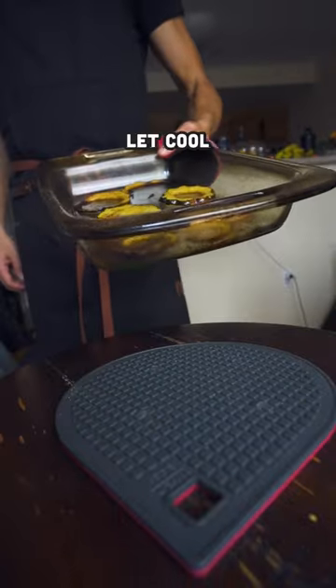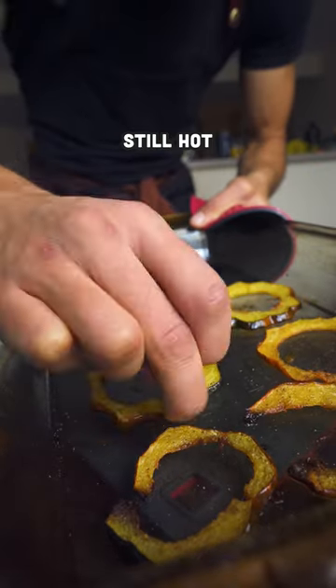After that, give it a flip and baste the other side. Throw it back into the oven for another 10 to 15 minutes, and when it's done, let it cool.